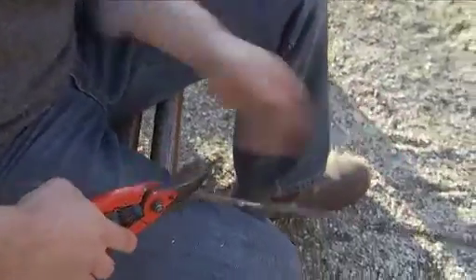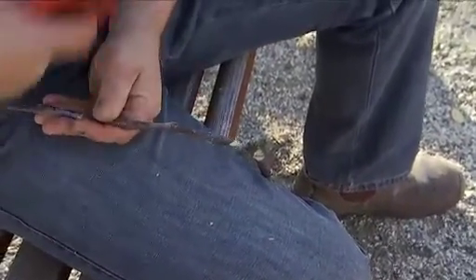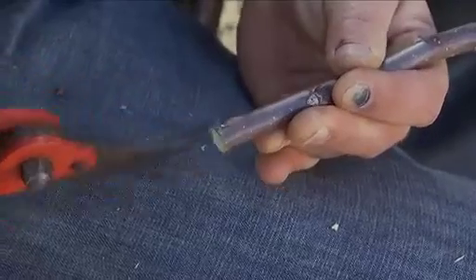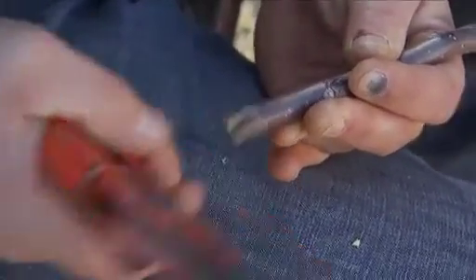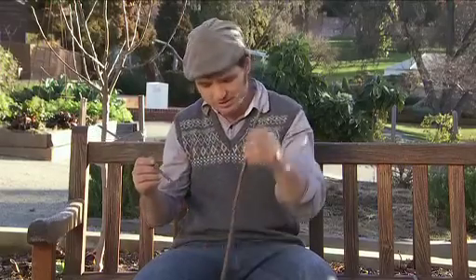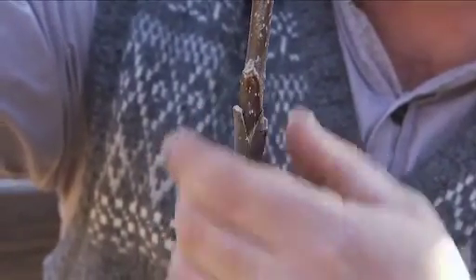It also allows you to graft scion of a small girth onto a large, established rootstock. Grab your scion and make two sloping cuts about 2.5 to 3cm long, so it forms a wedge at the base of the scion. Then make two corresponding cuts in the rootstock to form a V. Once that's done, just insert the scion, making sure the cambium layer is aligned on one side. Wrap it in budding tape and wait.